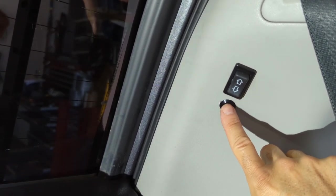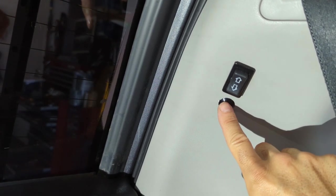This switch right here, when you unlock it, will allow you to pop the hatch and escape through the hatch, or get out through the hatch if you need to, without crawling up to the front.